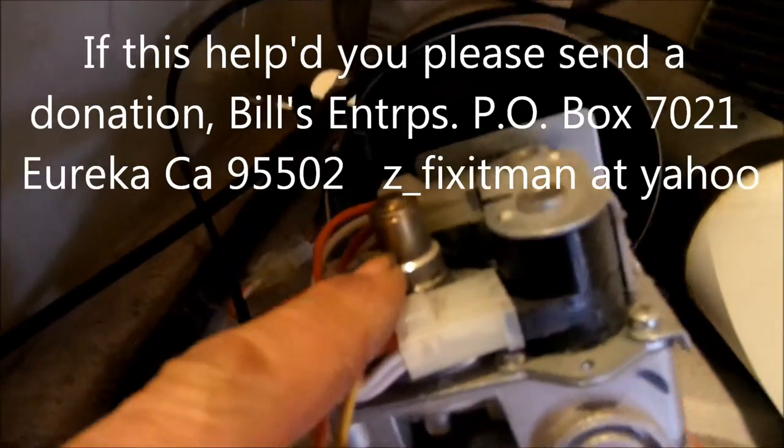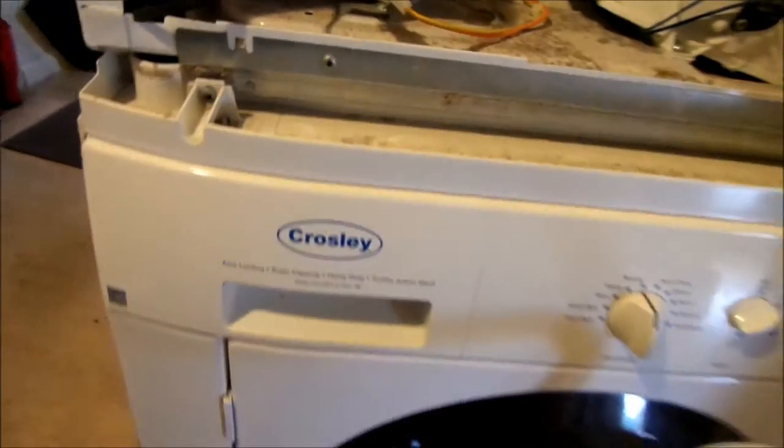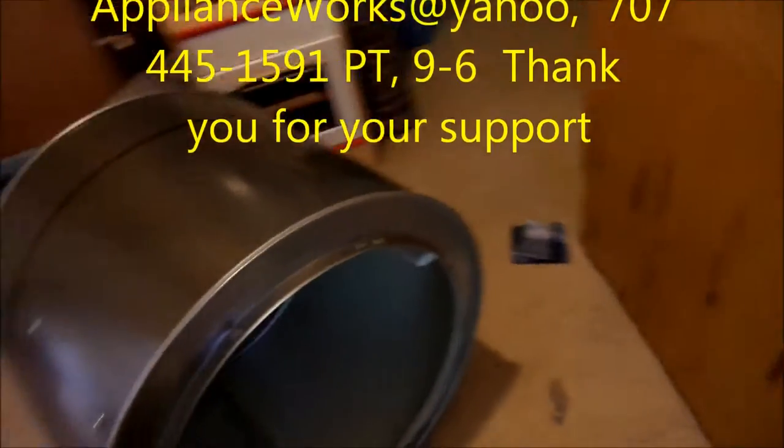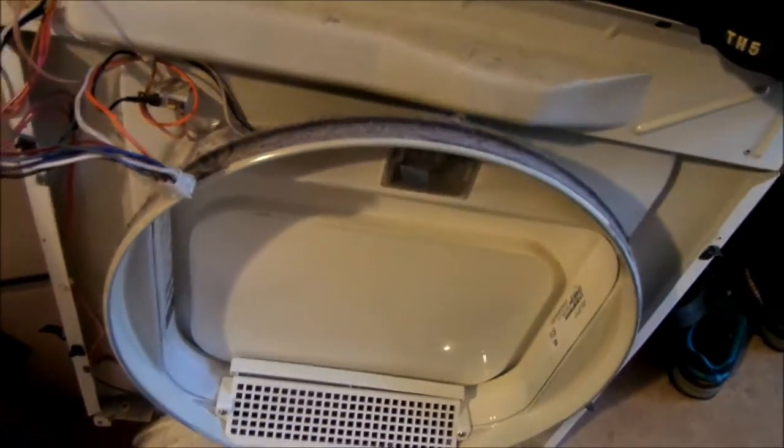The main bearing on the back still looks good, so we'll leave that alone. This unit is set up for propane — it has the large cap on it. These models are actually a Westinghouse design; they use it on several models — Kenmore, Whirlpool — same setup.